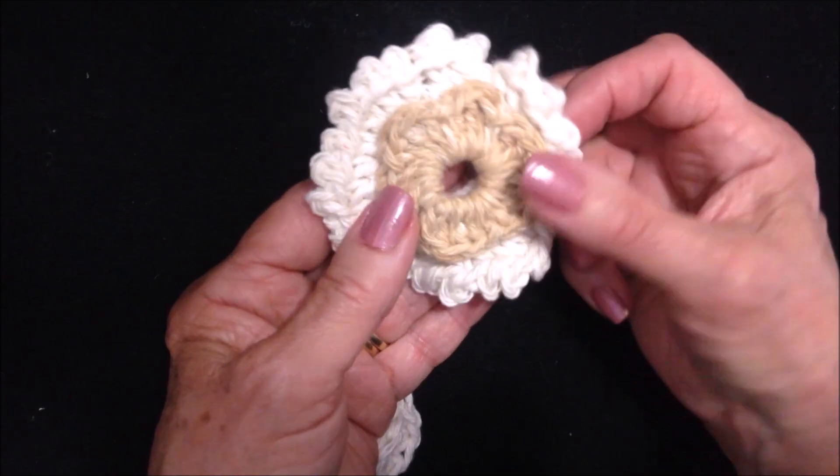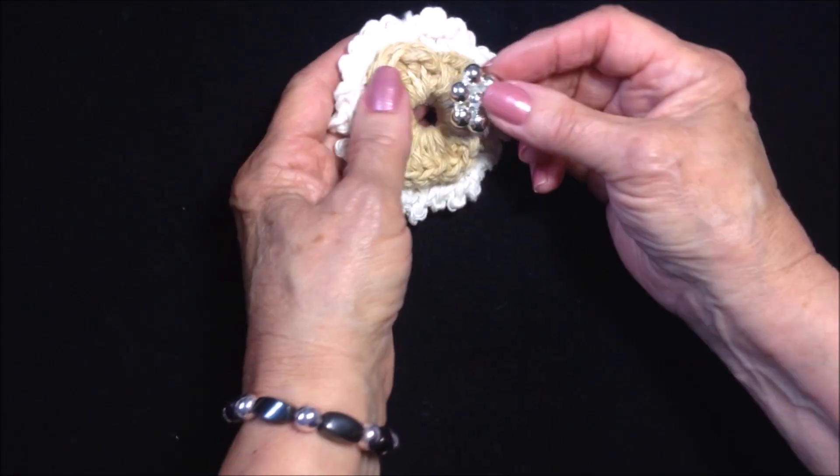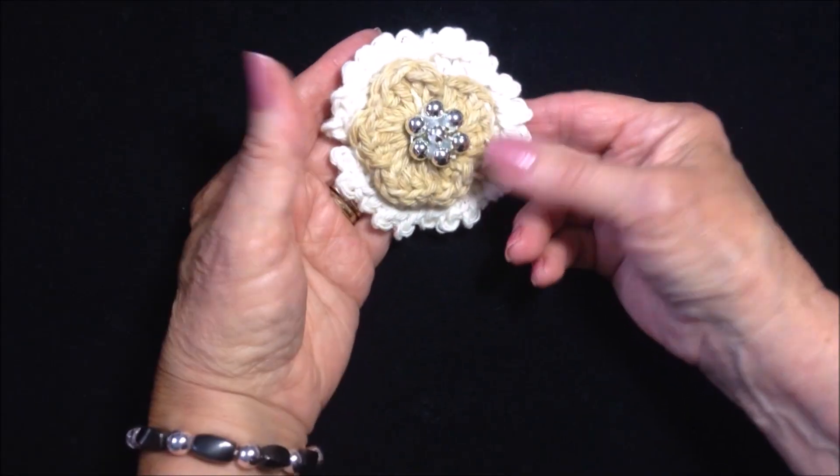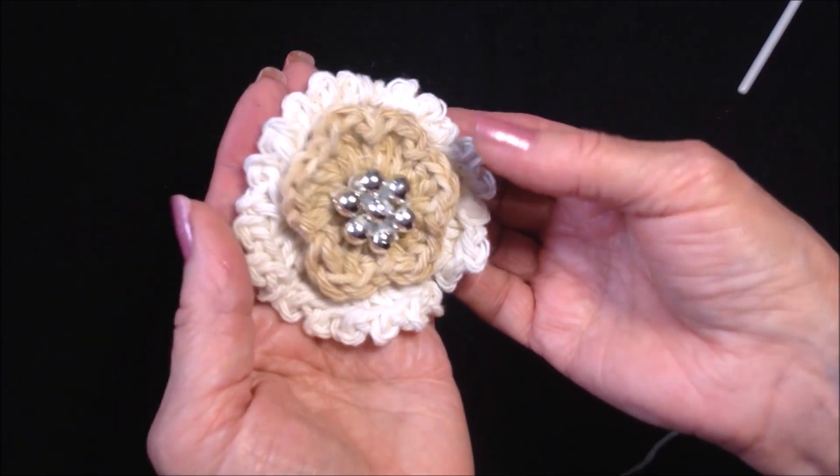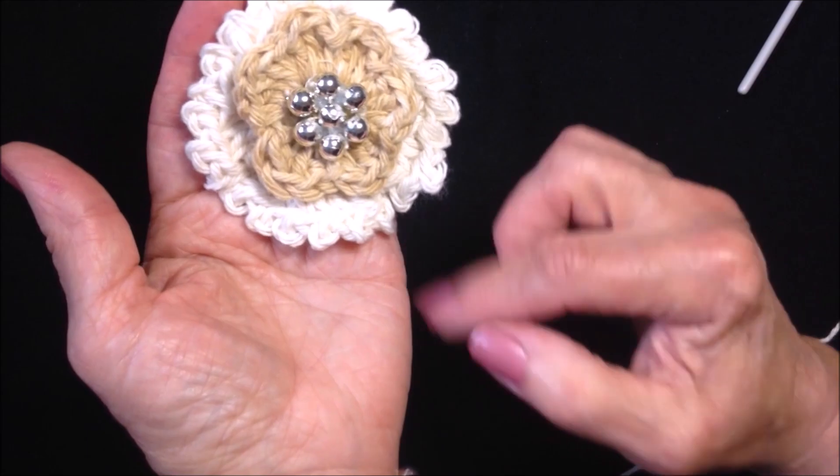That's how that looks, and you could also use that flower on its own. Set your front section on there — you can sew a button or some beads in the center. Of course you could use your flower just like this, or you could add some tendrils to the bottom.